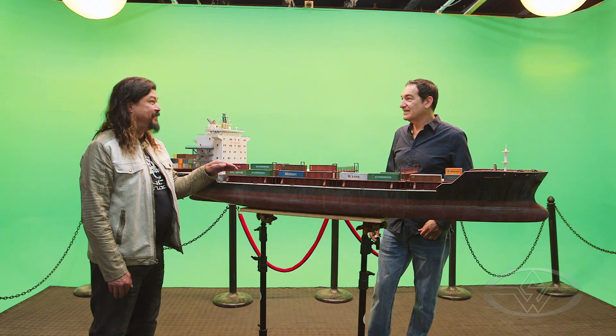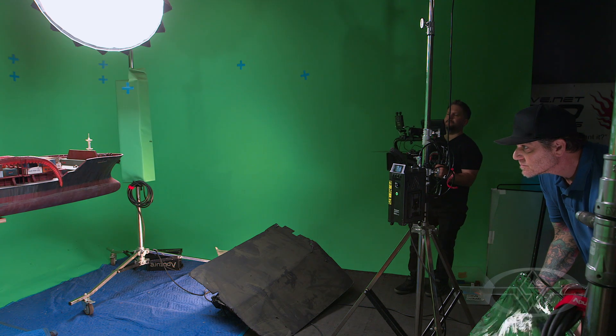We just want smooth sailing. Three, two, one, action.